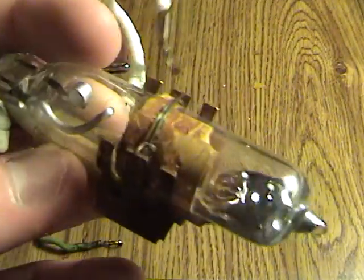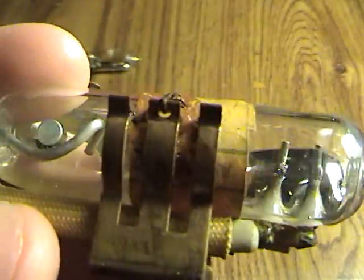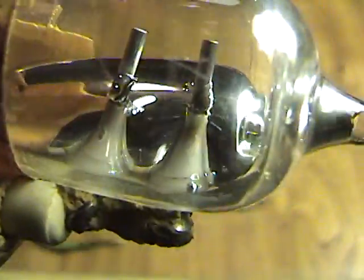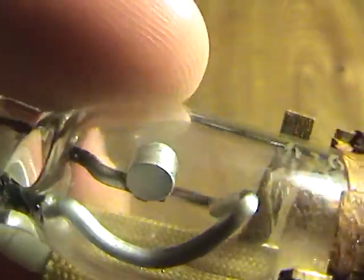And this one is probably my favorite because it's so unique. Like I said, it has four contacts — those two there and those two there.